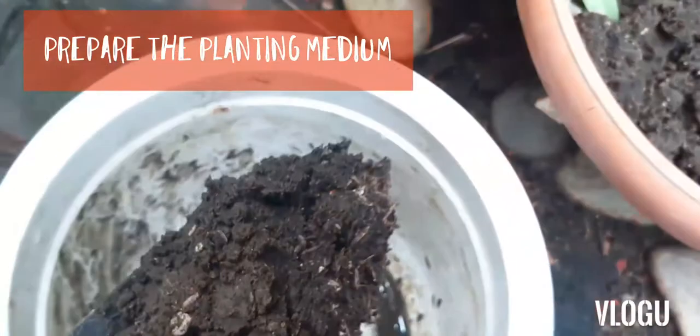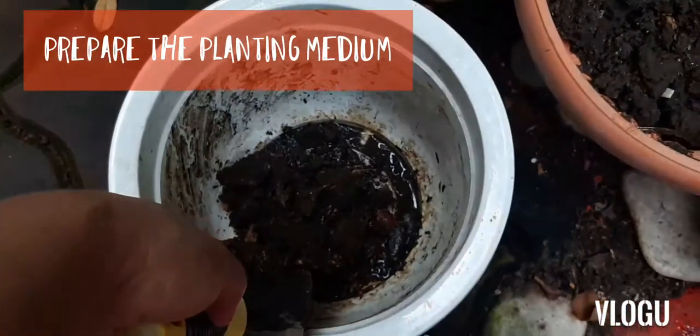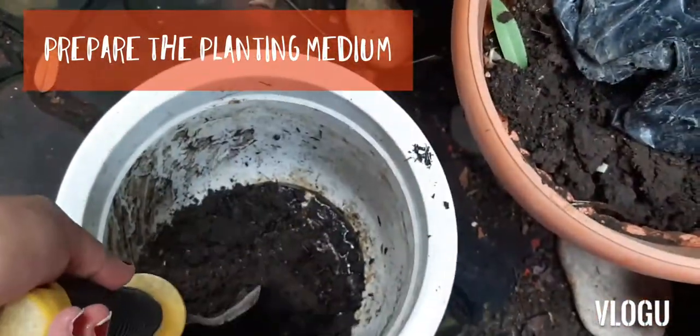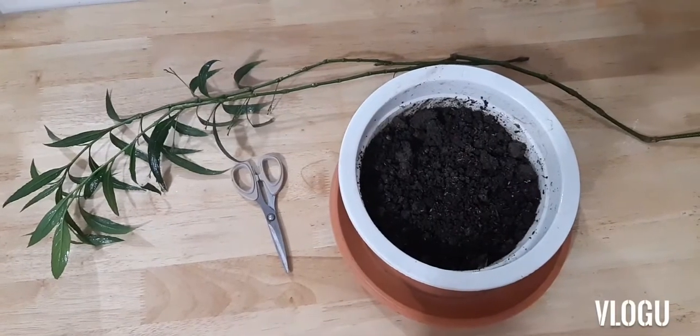Now we are ready to prepare our planting medium. Get a pot — any size will do, so long as it can fit all of your propagations. We'll use a soil mix of garden soil with some fresh rice hull.